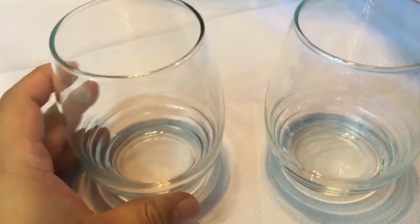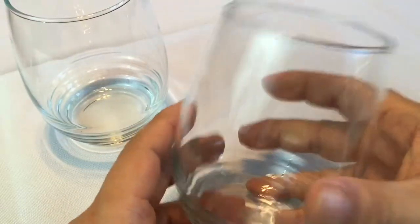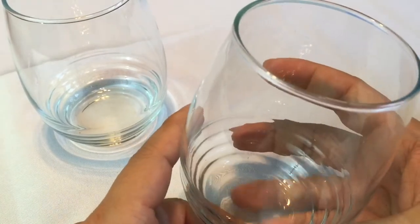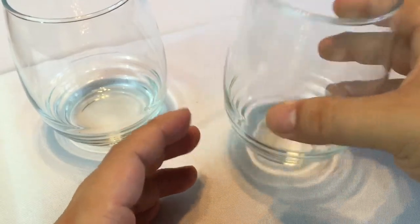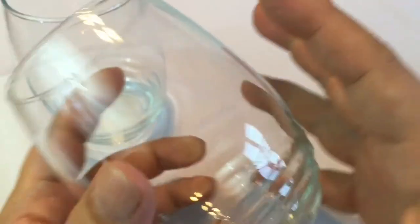Let me tell you why I'm stoked about it — I hate stemmed wine glasses. I know, maybe something that doesn't seem worthy of my hatred, but I hate them because they're kind of space inefficient. They're fragile, they're kind of pompous in my opinion. They're not efficient, not durable. You can't put them on a table in high winds. So I like stemless glasses, which these obviously are.